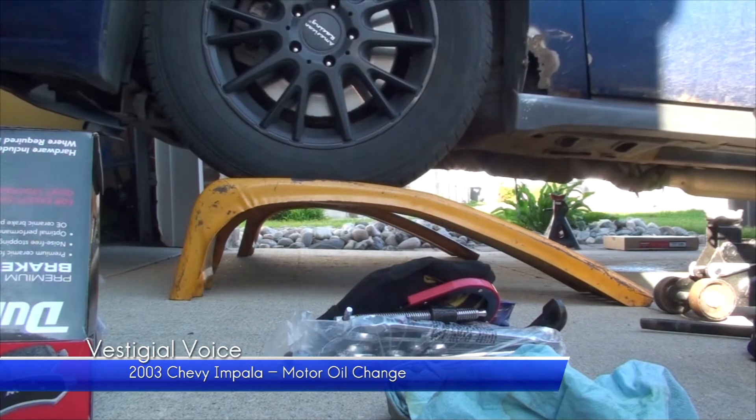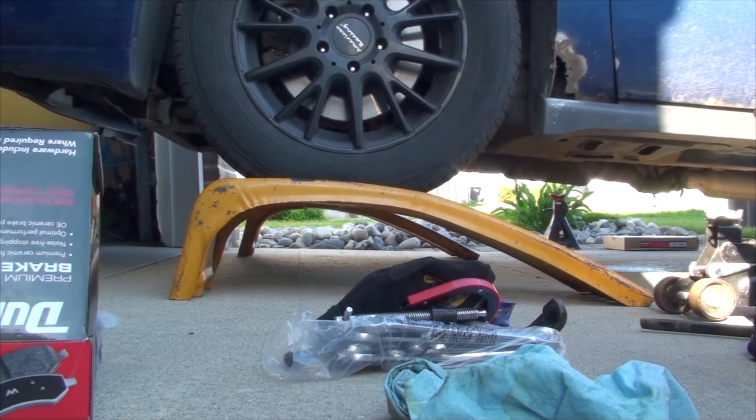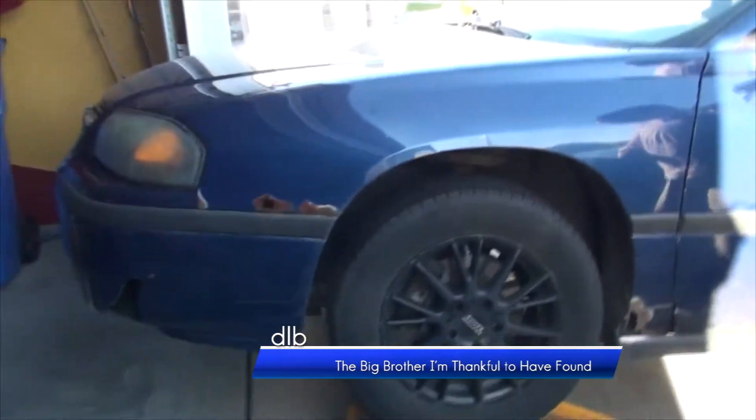Using a jack or ramps, elevate the front of the vehicle. That was scary! That was ultra scary! You almost ran off the front! I know!